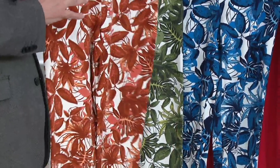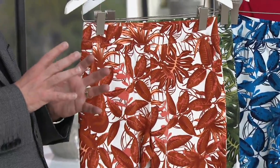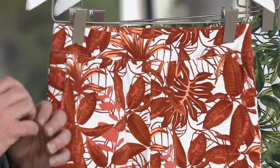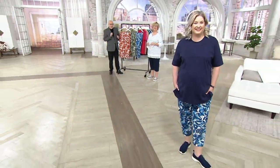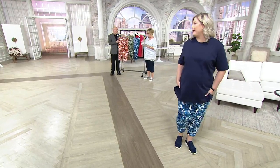Pam looks amazing in this outfit. Just the navy oversized tee — and she whispered to me before the show that she already has these pants. These have been super popular.